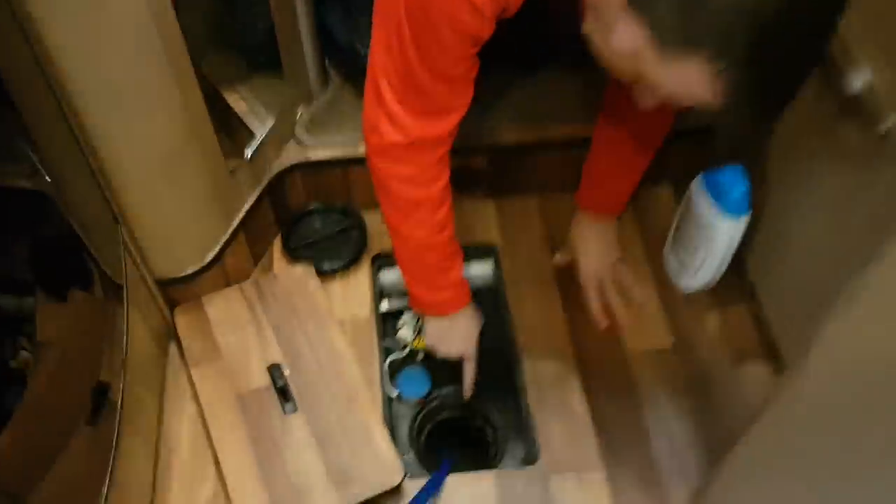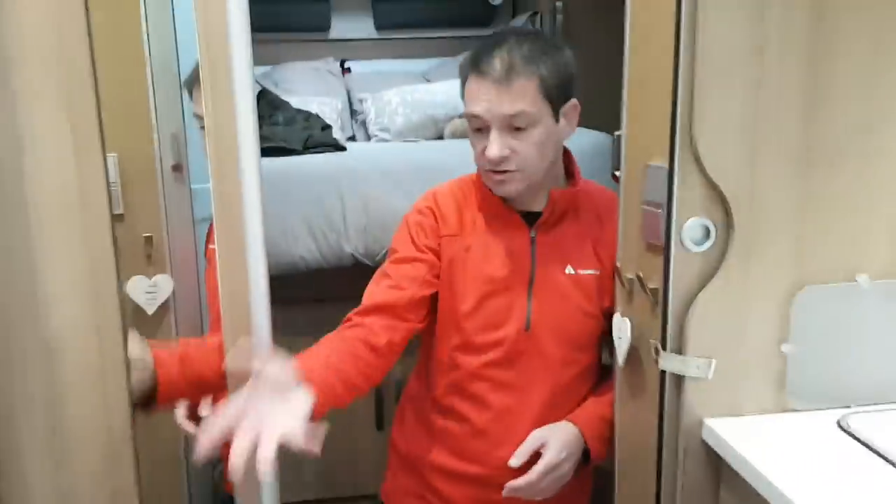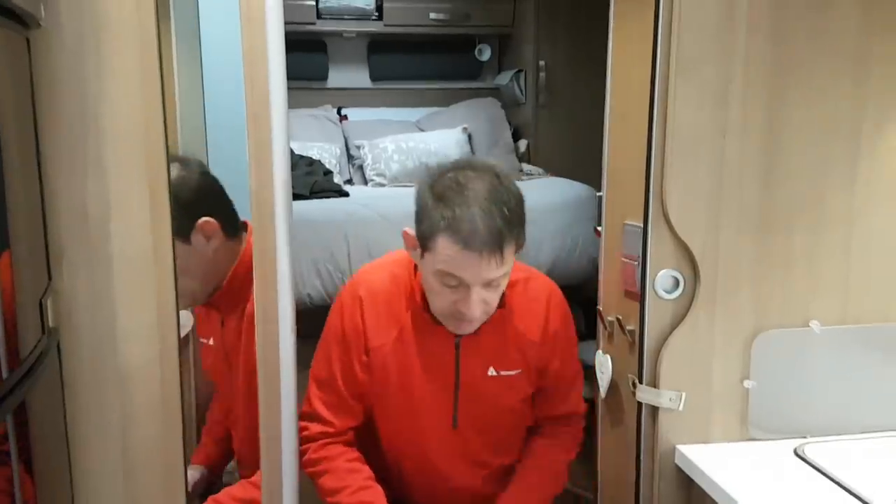We've emptied the water as much as we can, but we're on a slight slope so it's not emptying fully. It does show on the gauge that it's empty, but it's not — as you can see, it's still mucky water. We're just going to rinse it through to make it clear, and then we're going to do a little experiment.